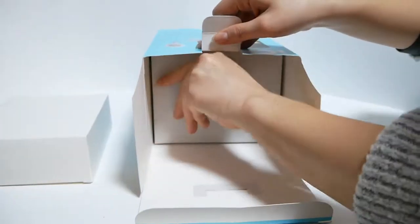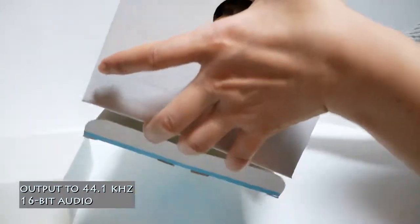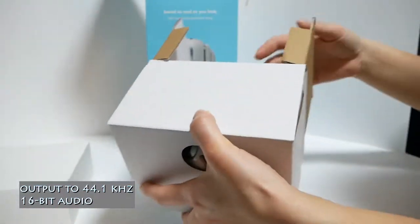This is a condenser cardioid mic. The output is set to 44.1 kHz, 16-bit, similar to an audio CD.